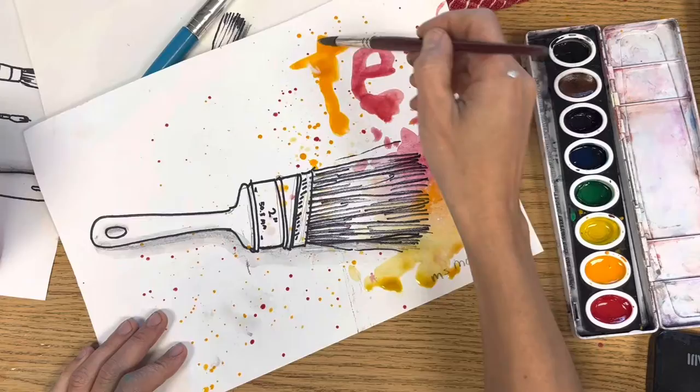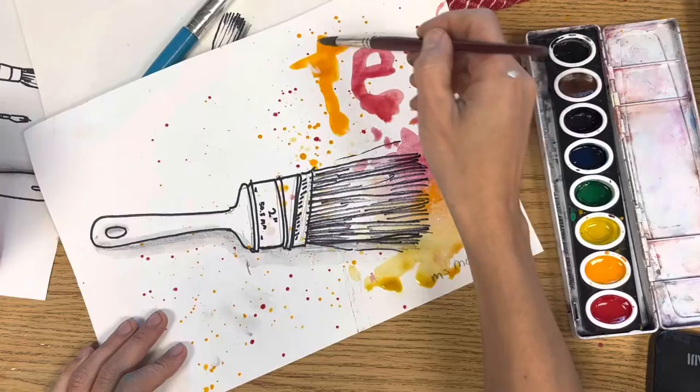That's it, you're done. Add any other words or doodles that make you happy. These are going to make the walls of the school look so beautiful.